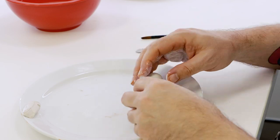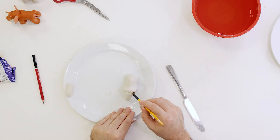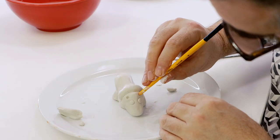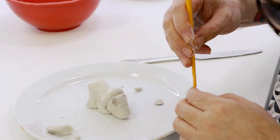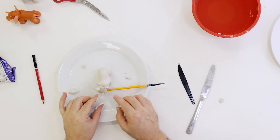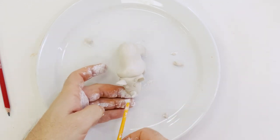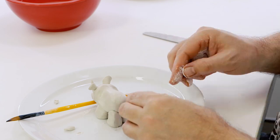The head can be created by making a cone shape and doming the pointy end in the palm of your hand. Once happy with the shape, press it onto the body. Press two eyes onto the head, and create the ears by wrapping a rolled-out ball around the end of the paintbrush and pressing each one into position. For the rhino's famous horn, create a cone shape, press it onto the front of the head, and put a slight curve on it. Finally, create the nostrils by pressing the end of the brush handle into the clay, and fashion the tail from a flattened cone shape pressed into position.